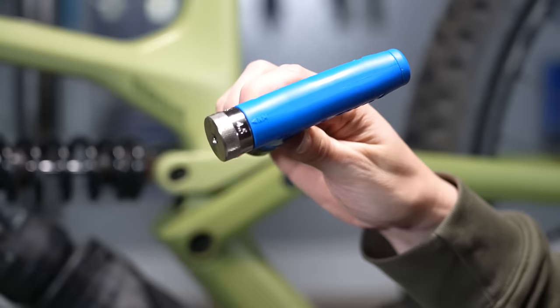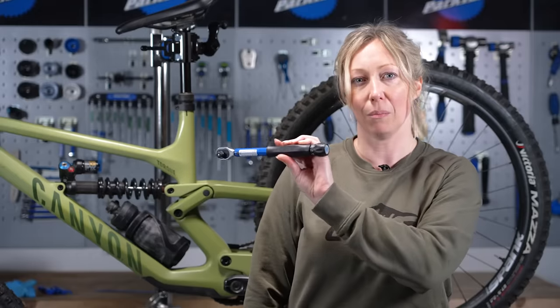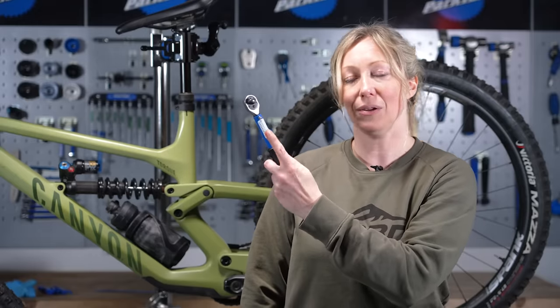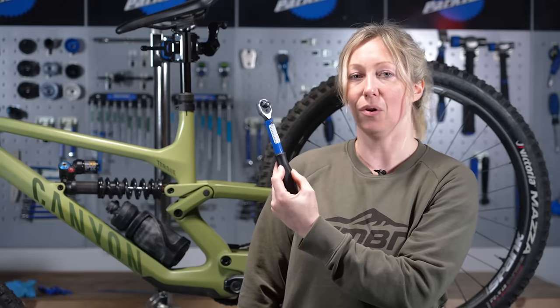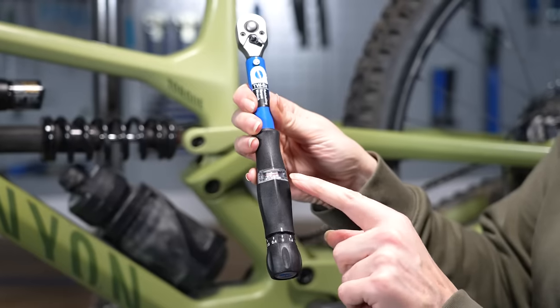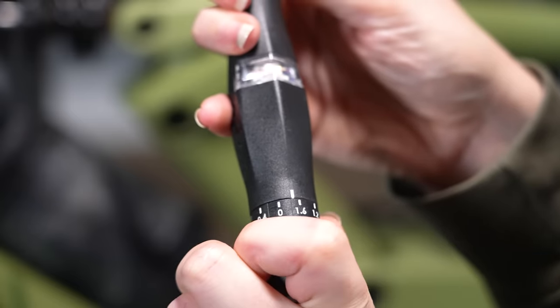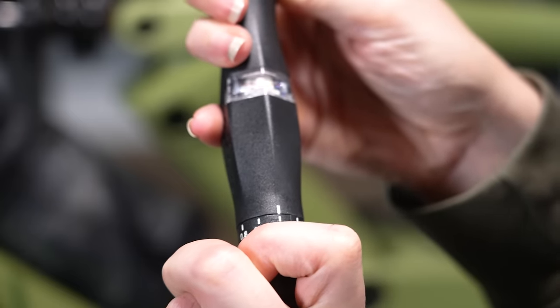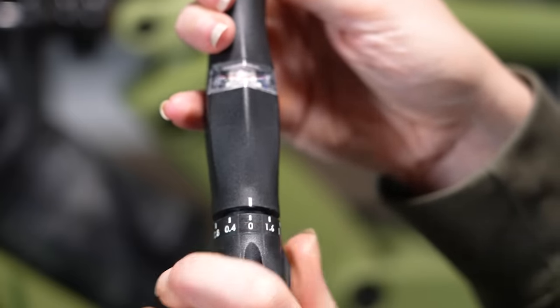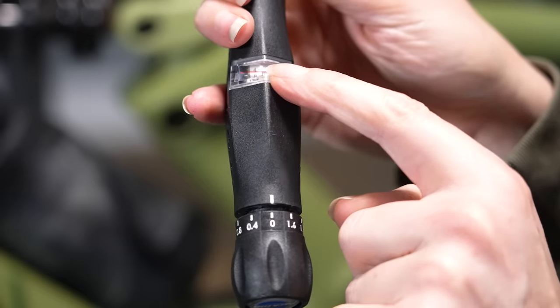You might also see adjustable wrenches that let you go down to decimals of Newton meters. Dial the bottom to get your correct torque setting in the window, with extra adjustment for 0.5, 0.8, and different decimal versions of Newton meters.